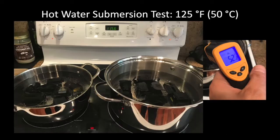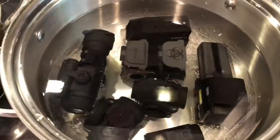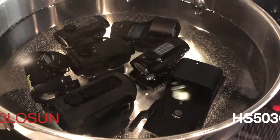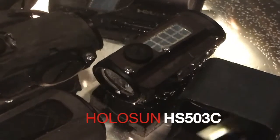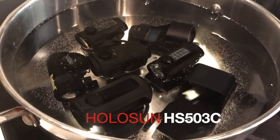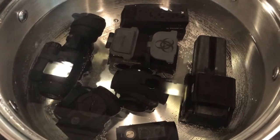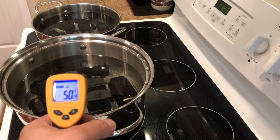Next we have the hot water submersion test — this is where we identified our next victim. You can see the Holosun AJS 503C losing its nitrogen, with bubbles coming out and water going into the product.